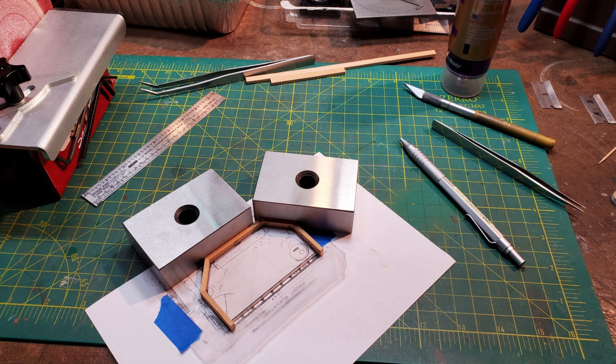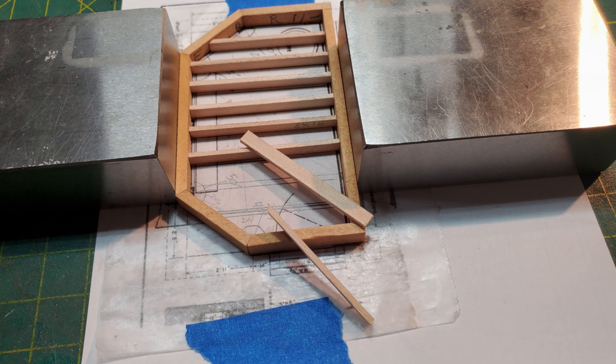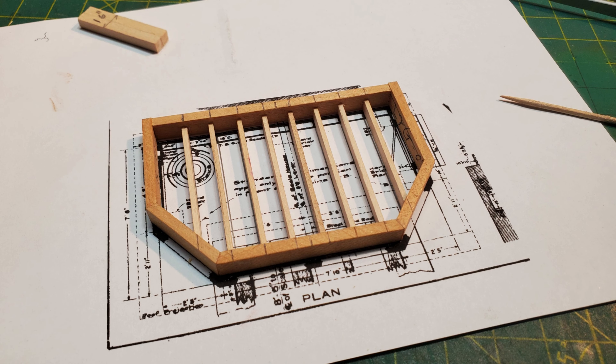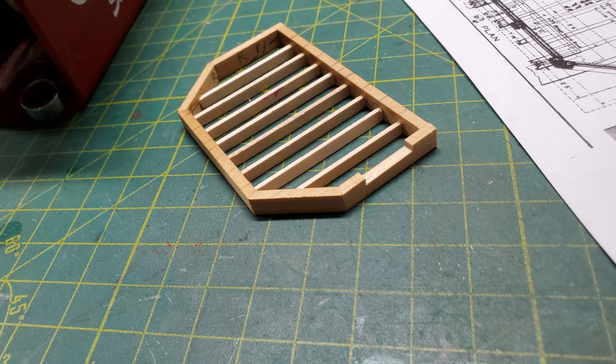I used glue to assemble the foundation and blocks to hold it in place as it was drying. Once I had the foundation done, I had to put some supports underneath it to hold the floor in place. As it turned out, the joists ended up being covered and I probably didn't need to do as many, but I enjoy building.